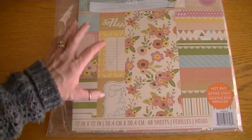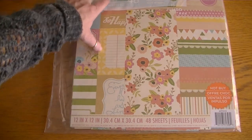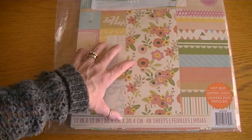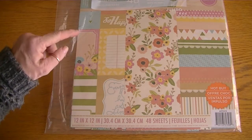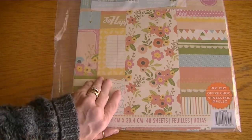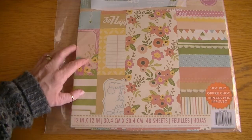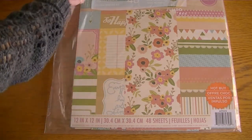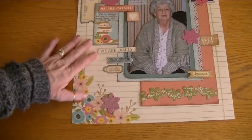Hi Crafters, it's Karen and I have a few layouts to share. For all of these layouts I used the Painted Posies 12x12 paper stack from CraftSmith. I picked this up at Michaels — the weight of this paper is very similar to DCWV — and I thought it was a really pretty stack with muted tones. Other than a couple pieces of cardstock, I used that paper for all of these layouts.